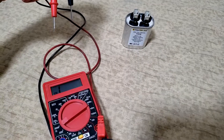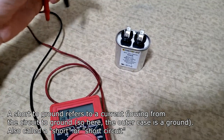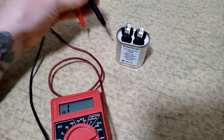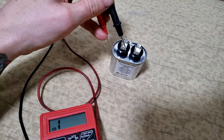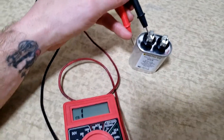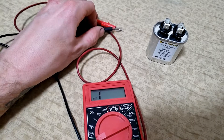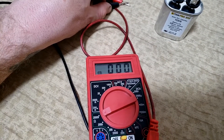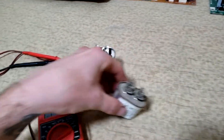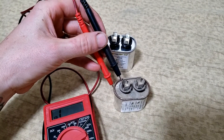The next test is a short-to-ground test. A short to ground means the circuit inside the capacitor is shorted to the casing, which is grounded. To test this, probe one terminal and then probe the casing. If it's shorted to ground, the meter will read zero — just like touching the probes together. When I do this on the new capacitor, the meter is not moving at all, which is correct. On the old one, it's also not shorted to ground, but it already failed the resistance test, so replacement is confirmed.